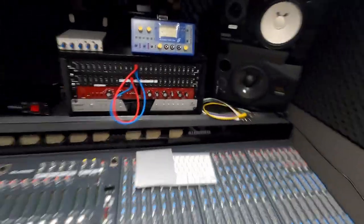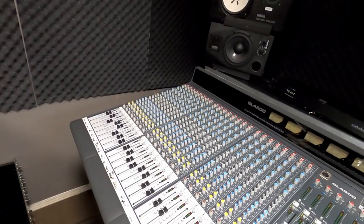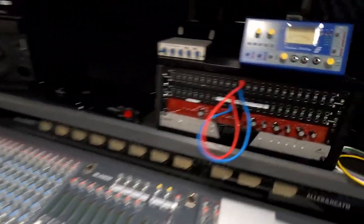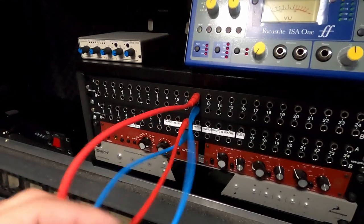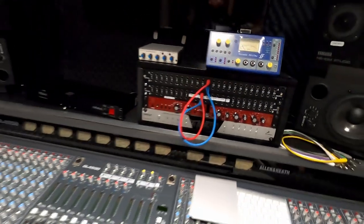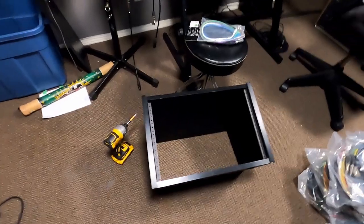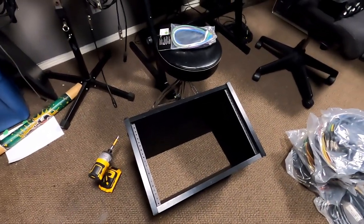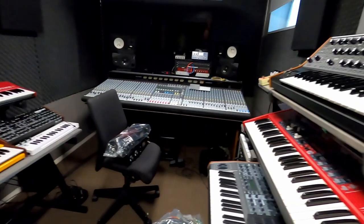We're gonna connect a patch bay to the back of the mixer, to the send and return, so I can basically use all the outboard gear and run it through the mixer with this patch bay. Also we want to take this racking apart and turn it into a more square one to utilize all the slots. Already painting some of the boards, so stay with me.